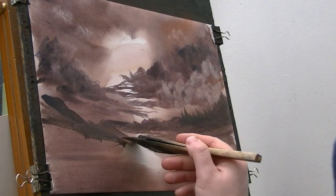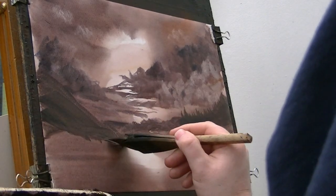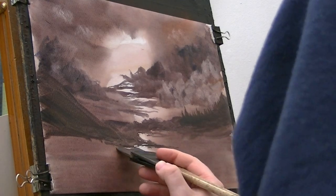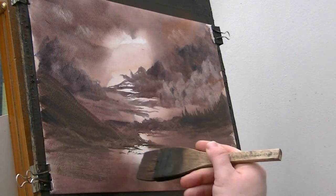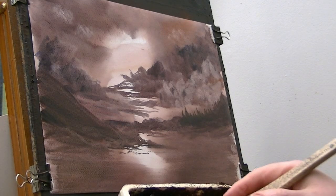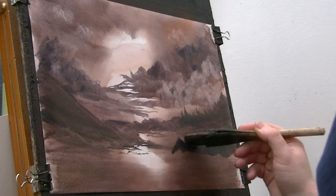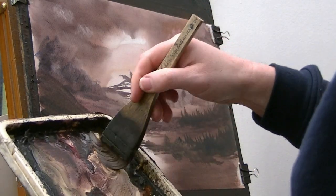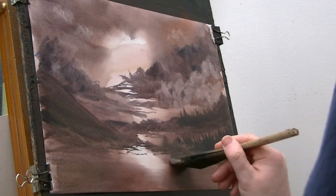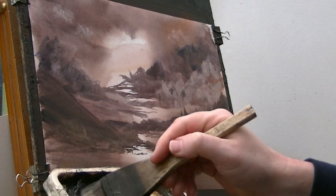I think something's coming — some kind of hillside or cliff or something. Come down here. Looks like we can get away with a lot of trees doing up there, like that. It's coming down — let's just clean the brush a little bit. Raw sienna. Looks a bit boring, that does. Let's stick a few trees on that one as well. Coming down, just flicking it up.